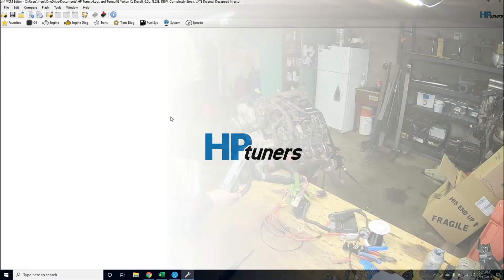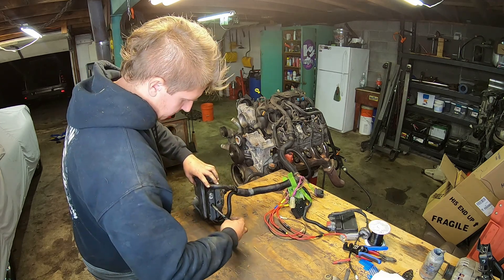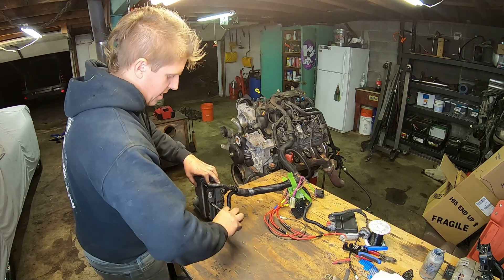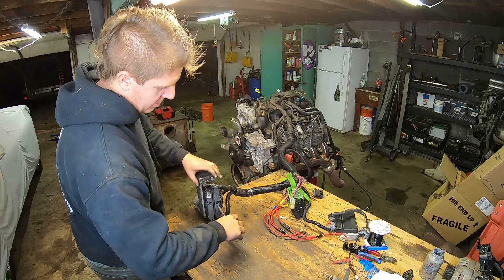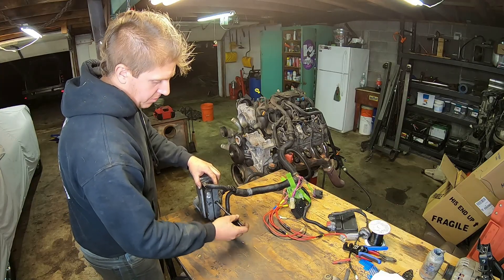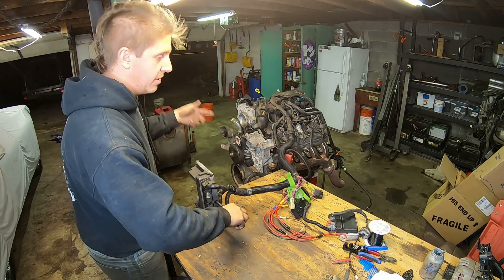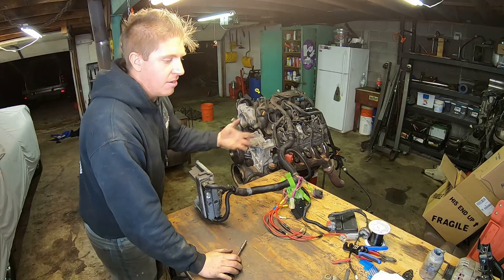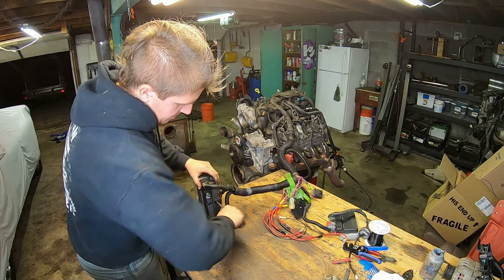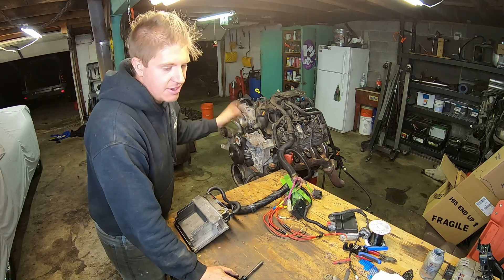PCM connectors only fit one way — get those plugged back in and we've got our PCM all tuned up. The only changes I made were to remove VATS and adjust for the injector size because I put the decapped injectors in. It's going to start up under cold start programming, so that should add enough fuel and timing to overcome the cam. Later when I can run the engine with coolant in it, I'll make the changes necessary for it to idle correctly at a warm idle with the camshaft in it. Under cold idle and cold startup, the computer should add enough fuel and timing to overcome the difference from the cam change.